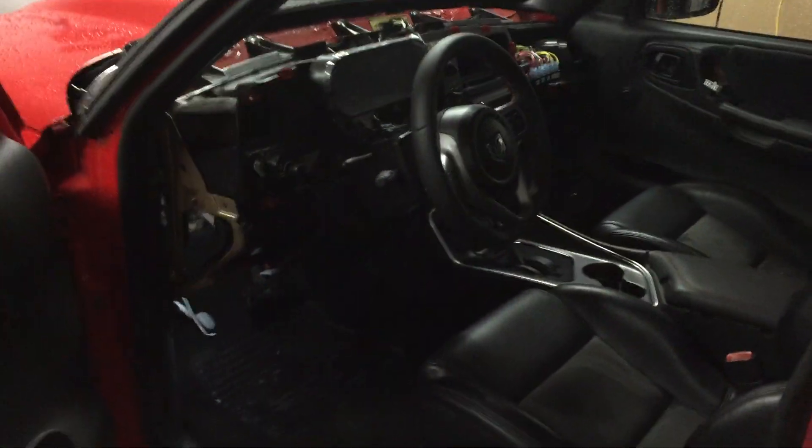Right now I've got three subs tucked under the back here. You can't really tell — everything's under there. All that's going to be redone later. That's basically the interior of the truck.